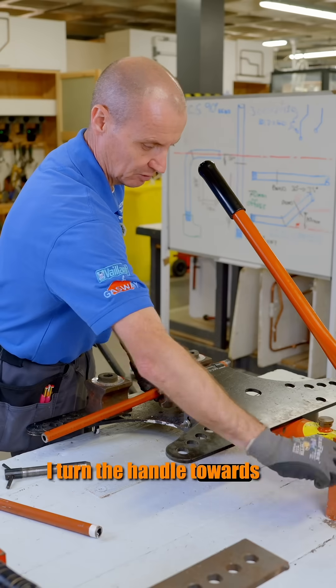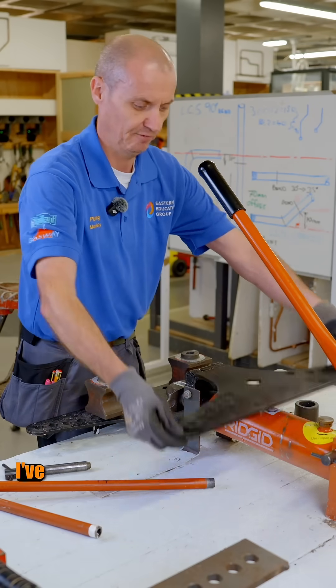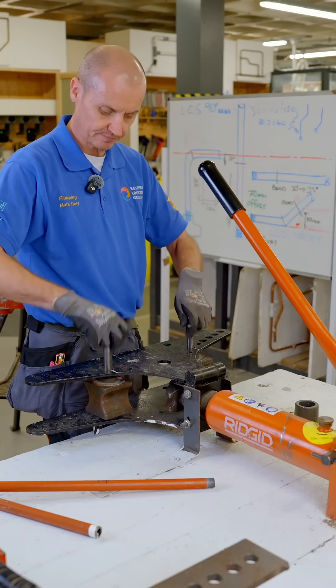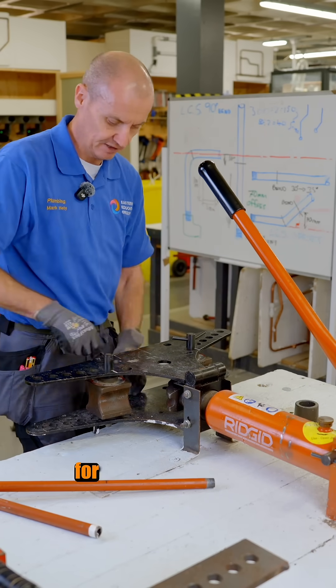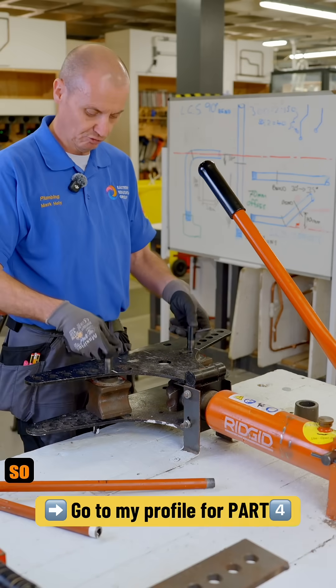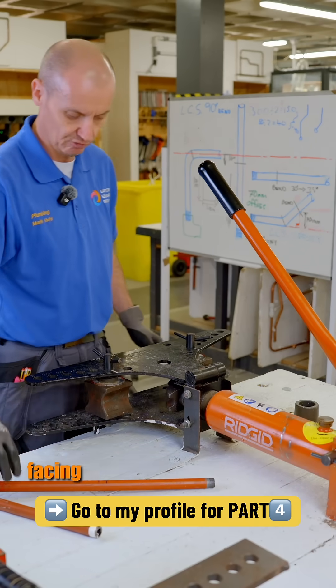To release the hydraulic ram, I turn the handle towards me and the ram retracts back in, and then I can get the pipe out. The only thing with this bender is I've got to have this wing on to give it a bit more strength, and I've got to put these two pins in. These are all marked up for the size of the pipe — we have up to two inch, and it decreases down to three eighths. The pipe you're using is half inch, so the two pins are on the half inch side, and I've got the two blocks with the curved ends facing towards the hydraulic ram.